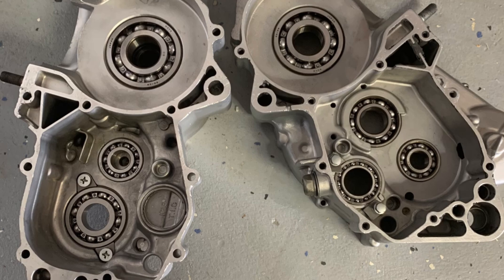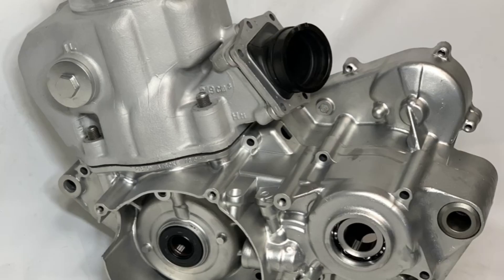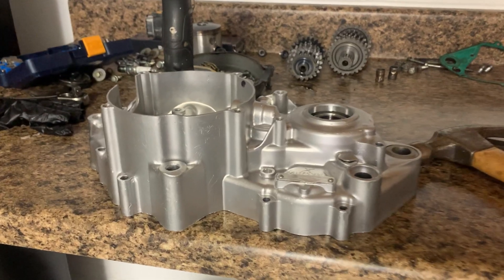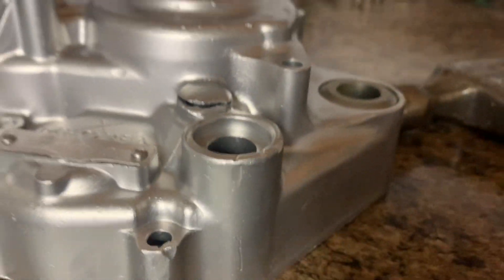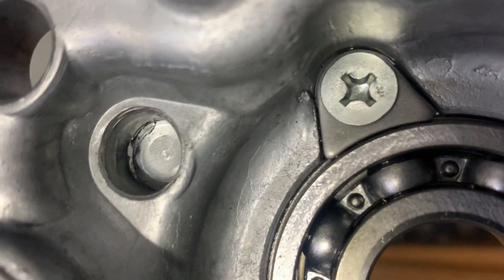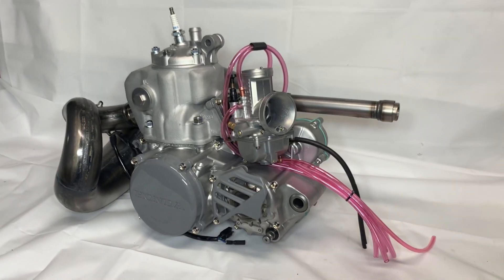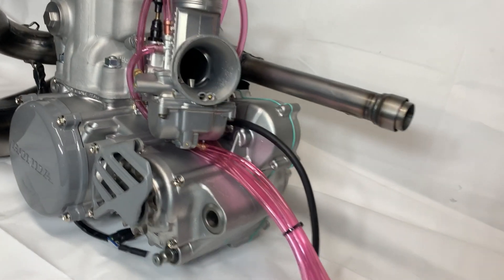Here's one case half done, getting ready to assemble. Here are the fresh bearings — all new bearings in the bottom end. Here's a quick side-by-side of the vapor blasted versus non-vapor blasted, showing the high gloss finish. And here's the cylinder with the matte finish, all finished. Here's that crack I mentioned that I had welded — it's actually where the shift fork pin goes. So real quick, I'll cut to the last section of the video where everything's complete.